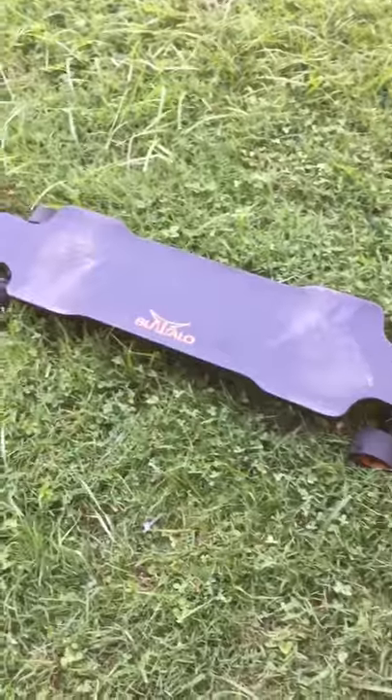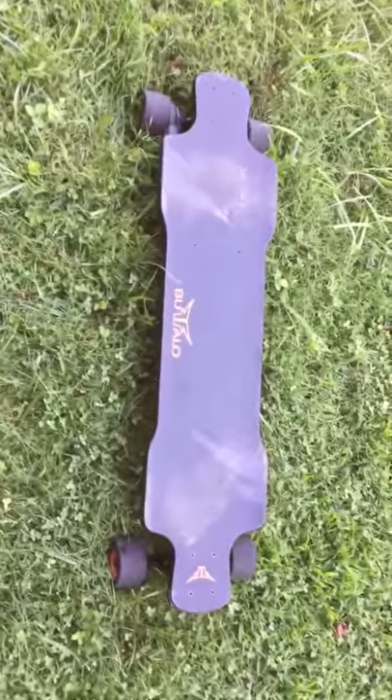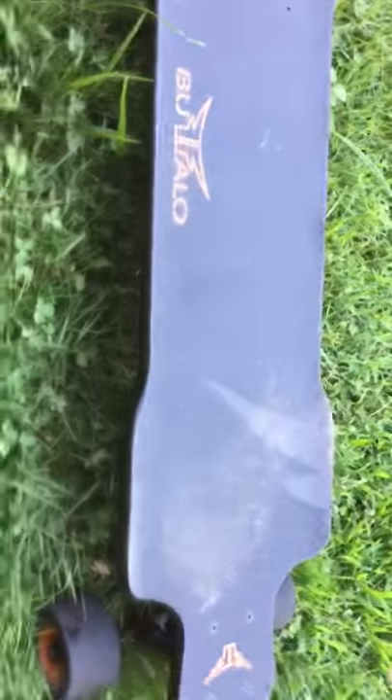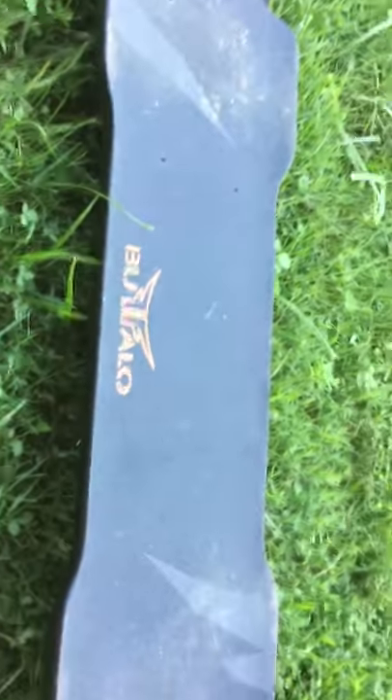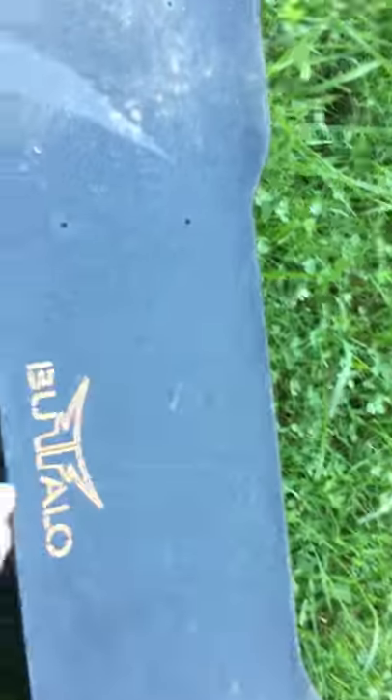My name is Carl and I'm going to do a review of my Buffalo Electric skateboard today and take it for a little ride. This is the board itself — the deck is really cool, it's got some good grip tape on it and these nice little upturned flares where your feet go. I'm kind of disappointed with the build quality of this board. Let me flip it over — this is the battery pack.